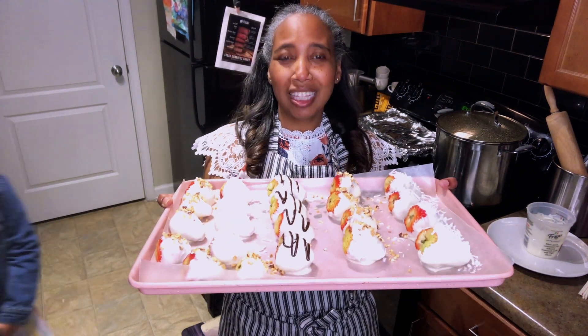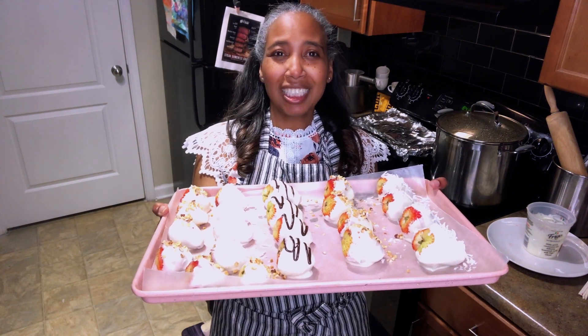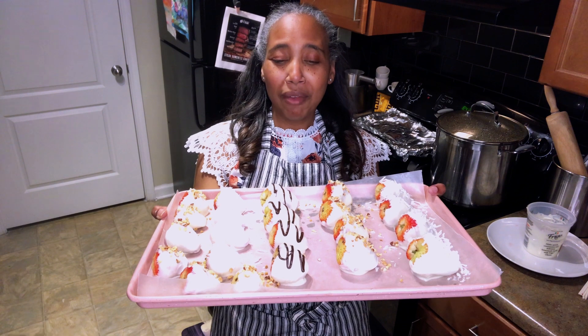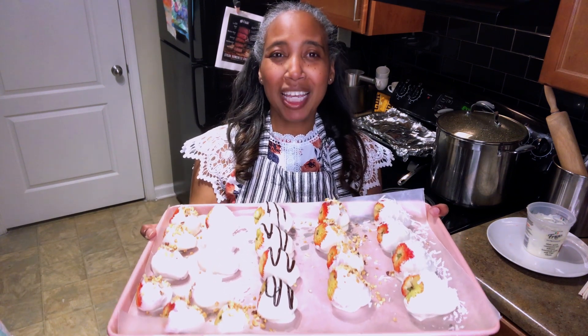There you have it. I hope you like this video. If you did, please give it a thumbs up. Subscribe if you haven't subscribed to my channel already. Hit the bell so you can be notified when I create more videos like this, and definitely share me with your friends and family. I will see you guys on the next video. Bye!